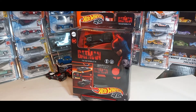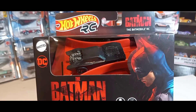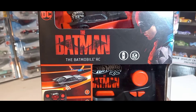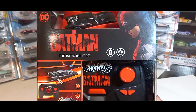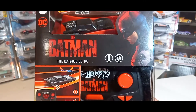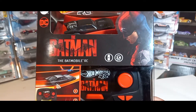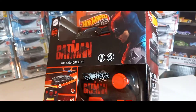So let's take a closer look. Here's the car right there, and this packaging is just awesome — check that out. Beautiful packaging. And I love the remote control; it has the Batman logo on there. I have other Hot Wheels RC cars and they're just standard blue and orange with the Hot Wheels logo. So this is special to this set right here.